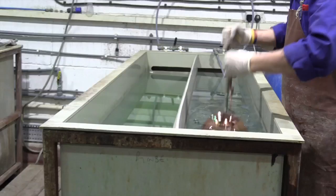The parts are thoroughly rinsed in clean water to ensure that there is no carryover of cleaners into the next process.